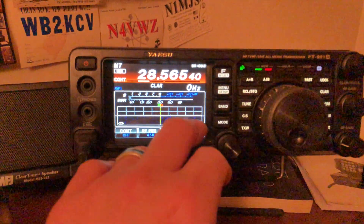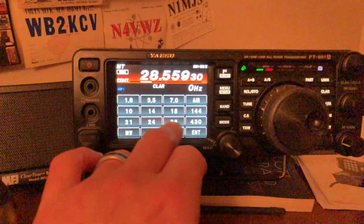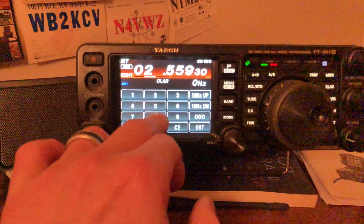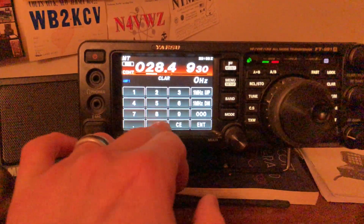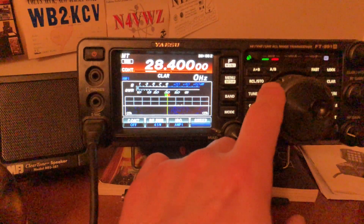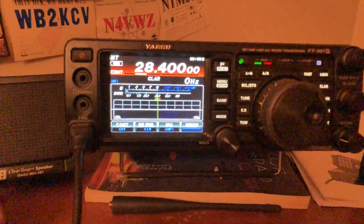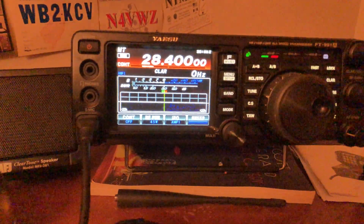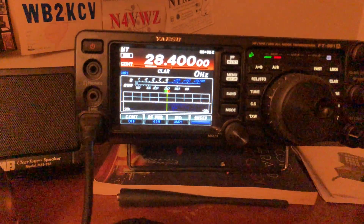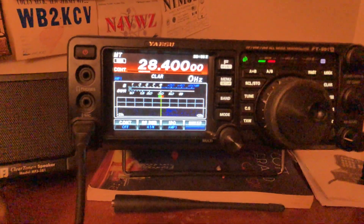Anyway, that's the general overview. We can go to our calling frequency here. All right guys, this is Mike Cricket 113, and that's the reason why I got the FT-991 Alpha as a technician — it's an all mode radio, everything you need right here in the box.